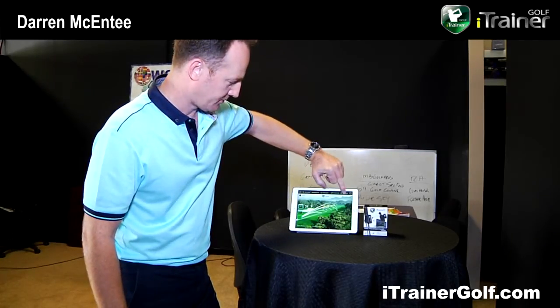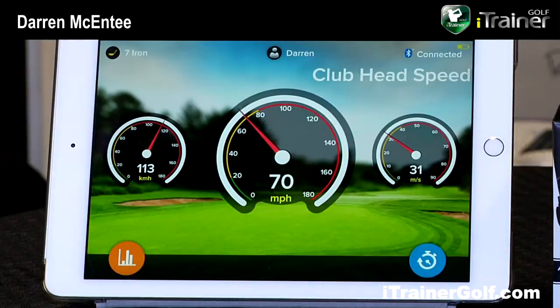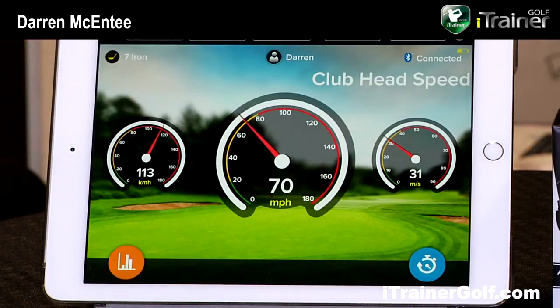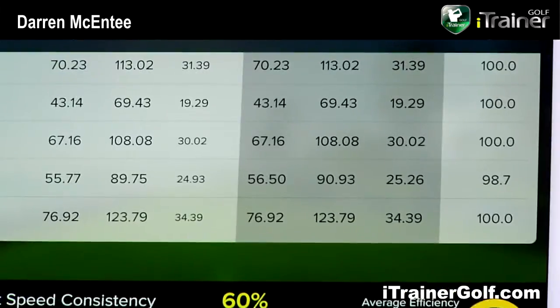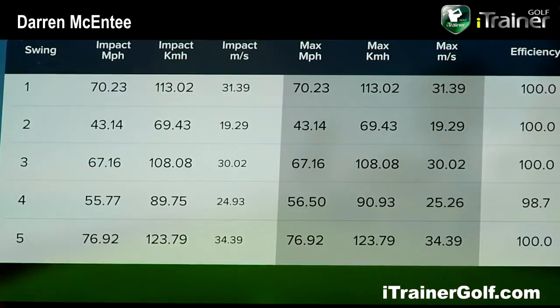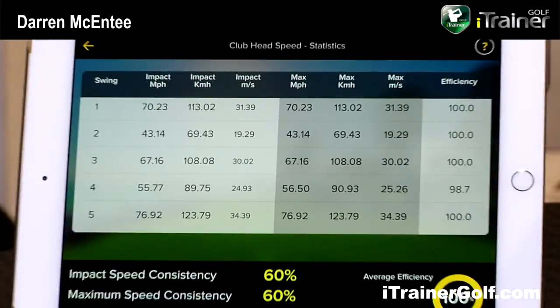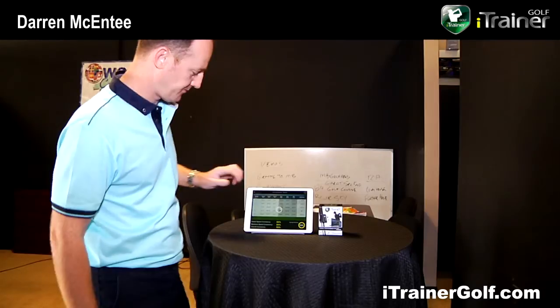We have what's called a dashboard providing club head speed. This system is what we call agnostic — developed for any language or country. We have miles per hour used in the US and Canada, kilometres per hour and metres per second for other countries. We compare impact speed with maximum club head speed, and give you impact speed ratings with consistency and efficiencies. For the average golfer this is interesting, though most people probably wouldn't use this day to day — but it formulates part of our interactive coaching system.